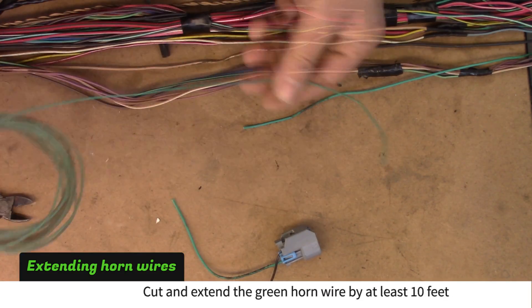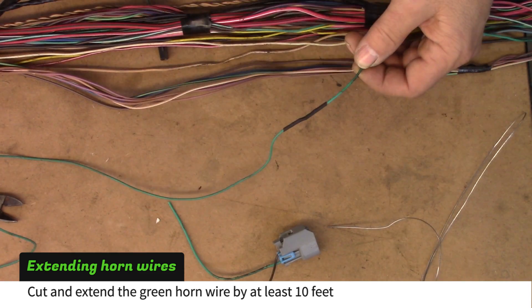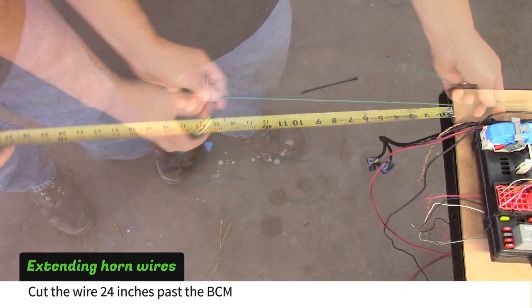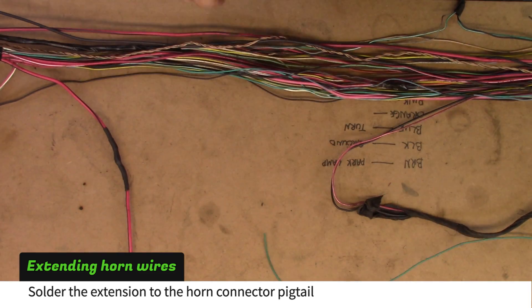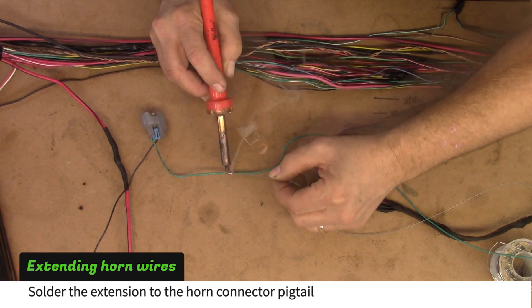Cut and extend the green horn wire by at least ten feet. Route the wire with the body harness and cut it 24 inches past the BCM. Solder the extension wire to the horn connector pigtail.